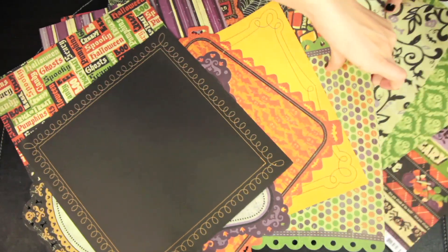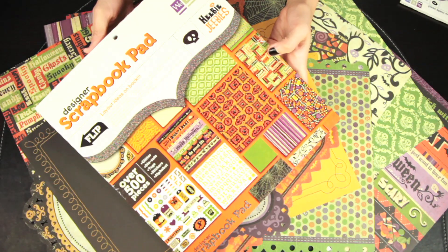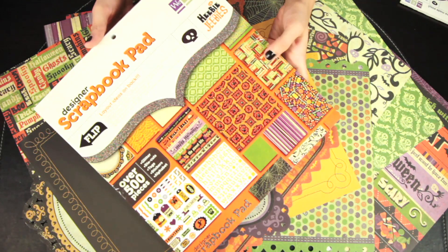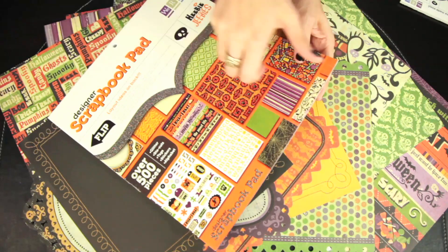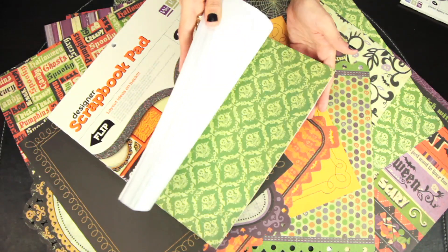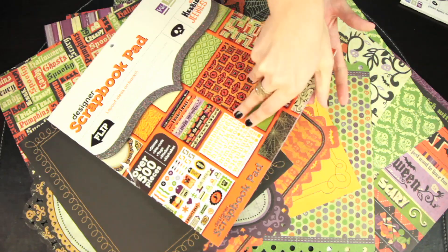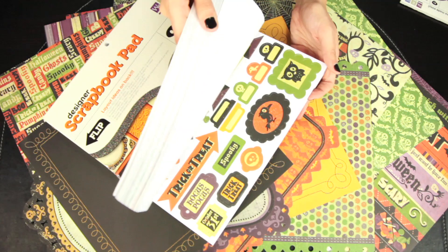You can also get the designer scrapbook pad which features over 500 pieces. You get the regular plain paper, glittered paper, die cuts, tags, stickers, alphabets — everything you need to create tons and tons of fun Halloween cards or layouts.